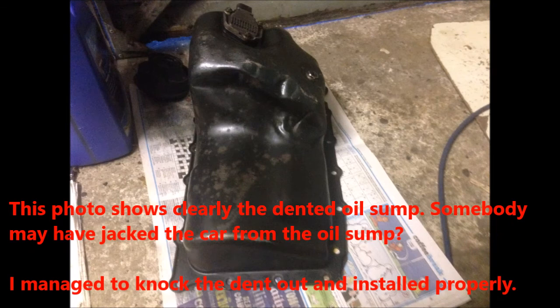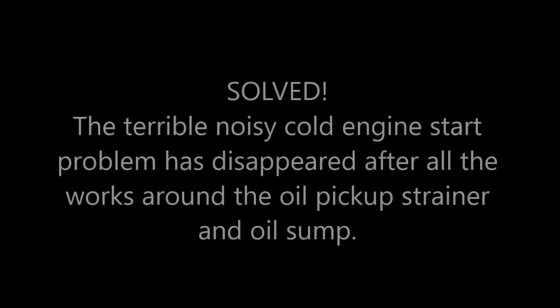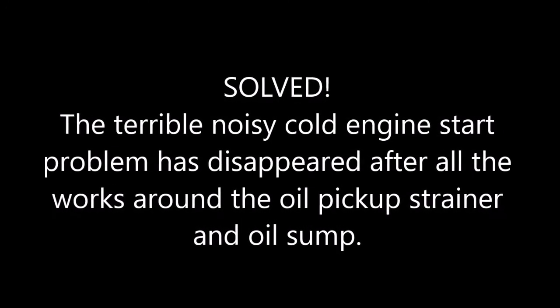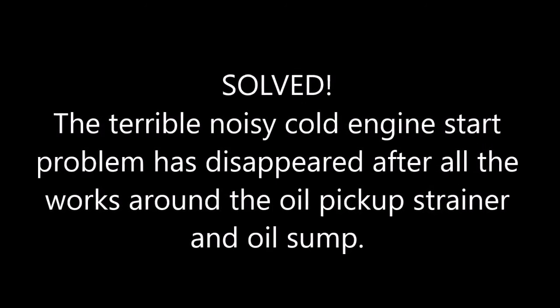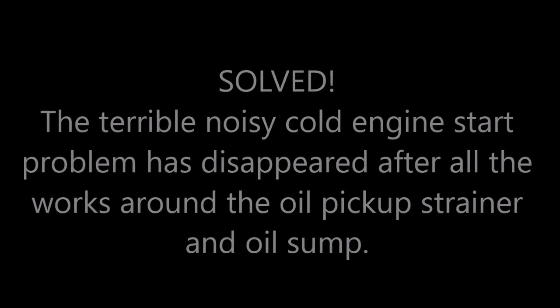This photo shows clearly the dented oil sump. Somebody may have jacked the car from the oil sump. I managed to knock the dent out and installed properly. This is the happy story — the terrible, noisy cold engine start problem has disappeared after all the work around the oil pickup's drainer and oil sump.